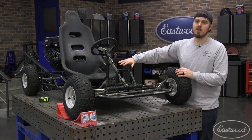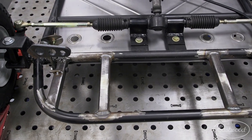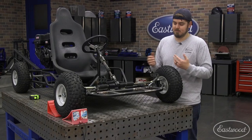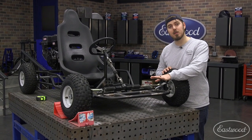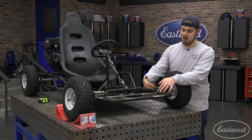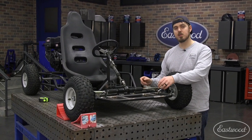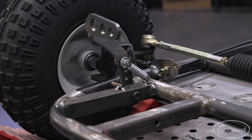First things first, we kind of revamped the whole brake setup. First thing we did was flip around the pedals to actually have them face the right direction — they were installed the wrong way. We didn't know, it was our first time. So once we got that flipped around, we changed how the retainer springs are set up. Joe made some really cool posts, and now these pedals always return to center.